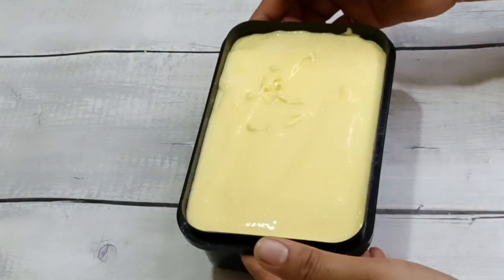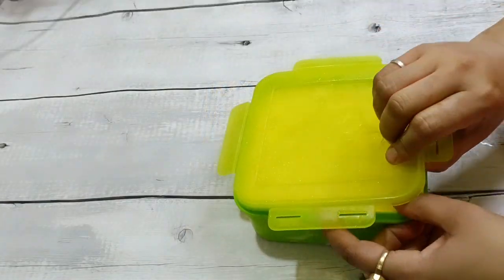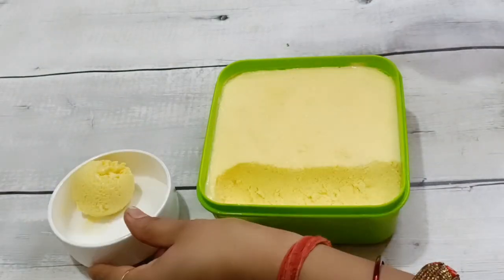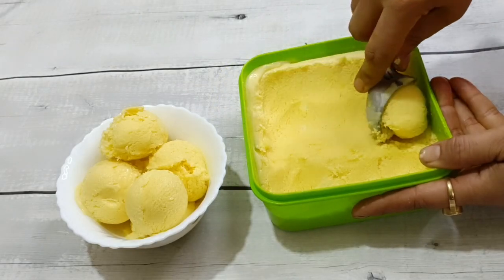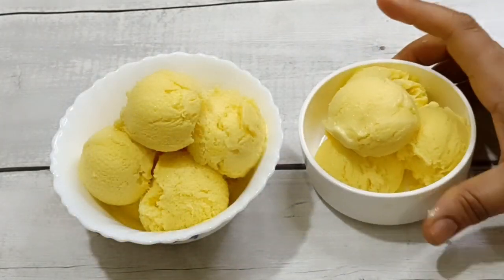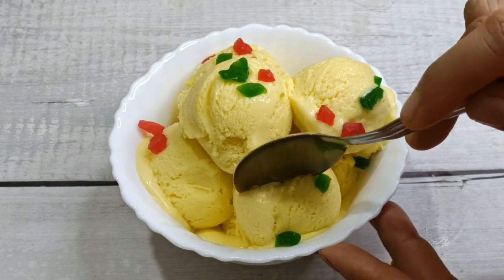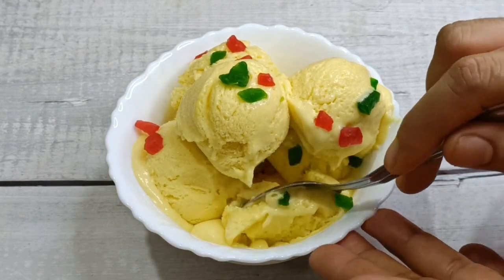I have frozen it overnight, and it is very soft. You can see it — it is very soft. If you like it, you can eat it as is, or you can add toppings. It is very tasty. So please try this mango ice cream at home and share your experience with us. We will see you next time.